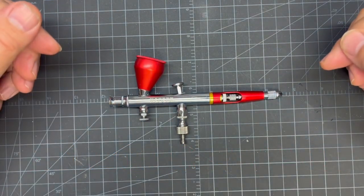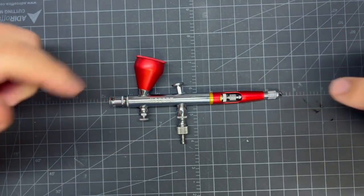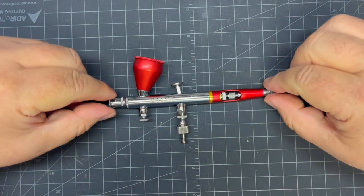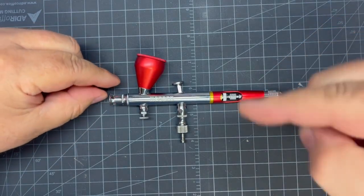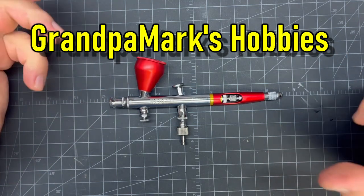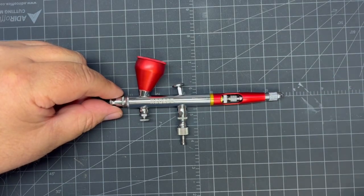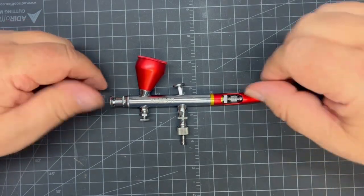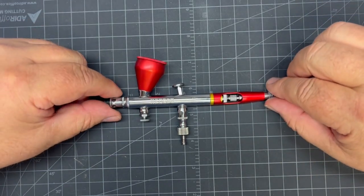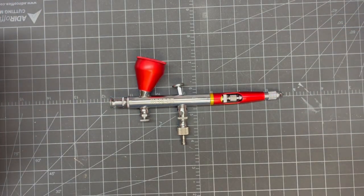There you go — that's everything inside your Neo Echo NCT SJ83R airbrush. I hope you liked the video. Give me a thumbs up if you did, and leave comments or questions below. You can also jump over to Facebook and join our Grandpa Mark's Hobbies group — there are a lot of people over there who are way smarter than I am and can help you out. Have a great day and a better week!